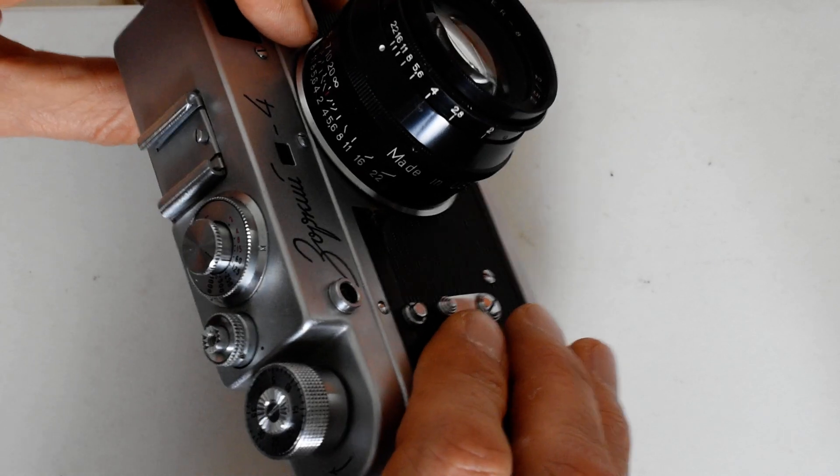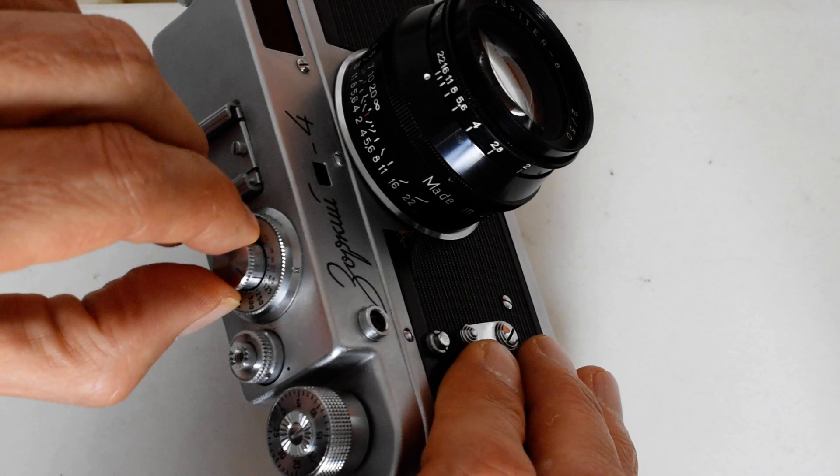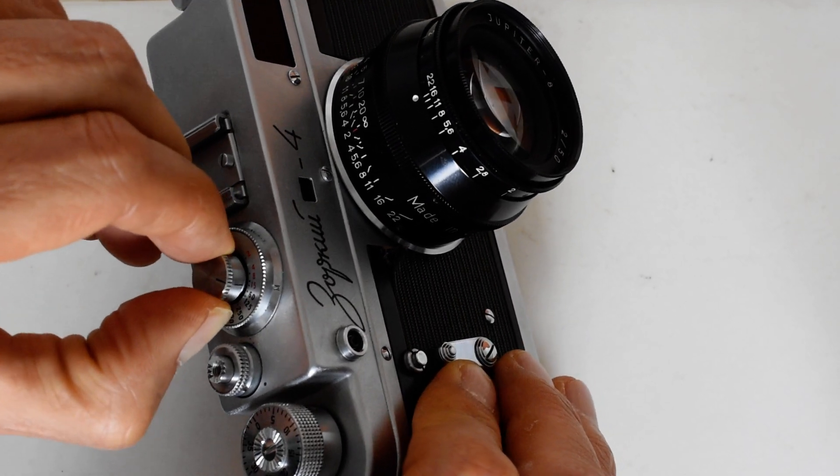For eyes over 40, that can be quite a challenge. I really think this is a young person's camera — one for young people with strong, healthy eyes.